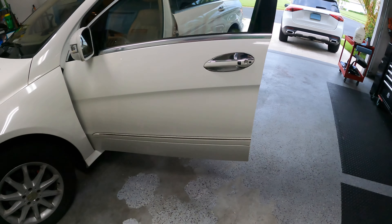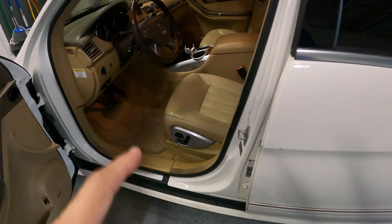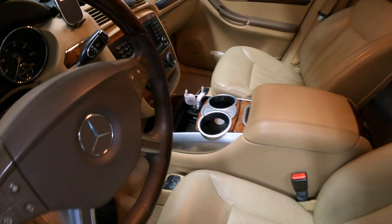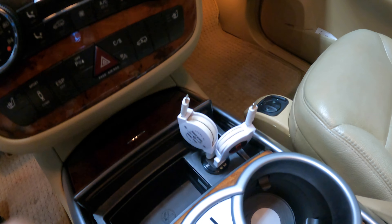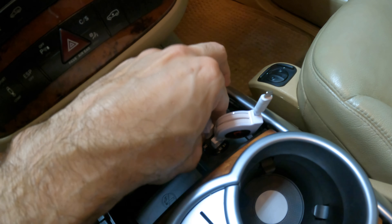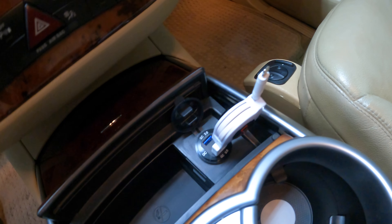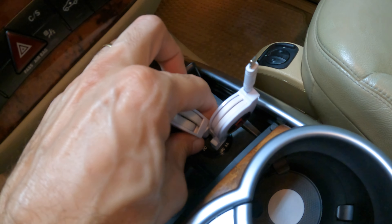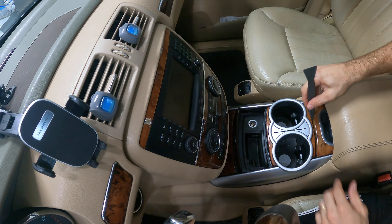Hi everyone, welcome back to the channel. Today I want to share with you how I installed a 12 volt charger on my 2006 Mercedes R500. As you can see, I've got a new charger that connects directly to USB-A. This was relatively simple, so let me show you guys how I've done it.